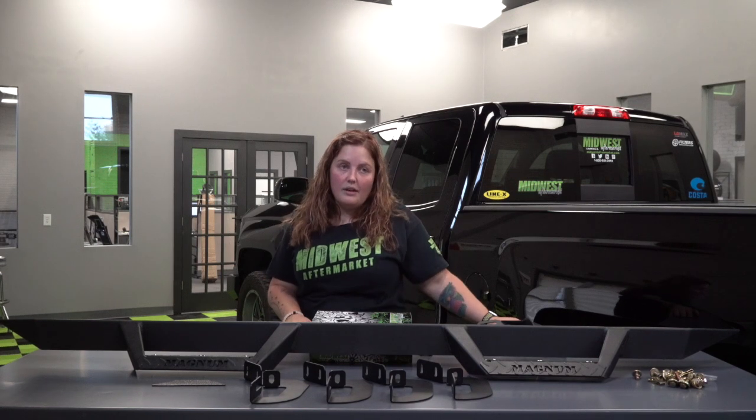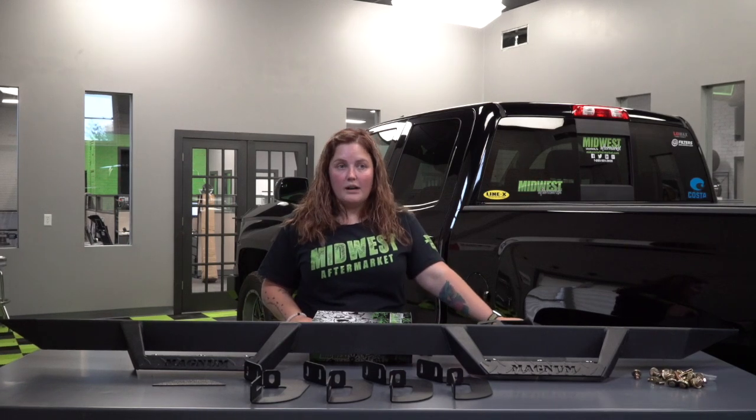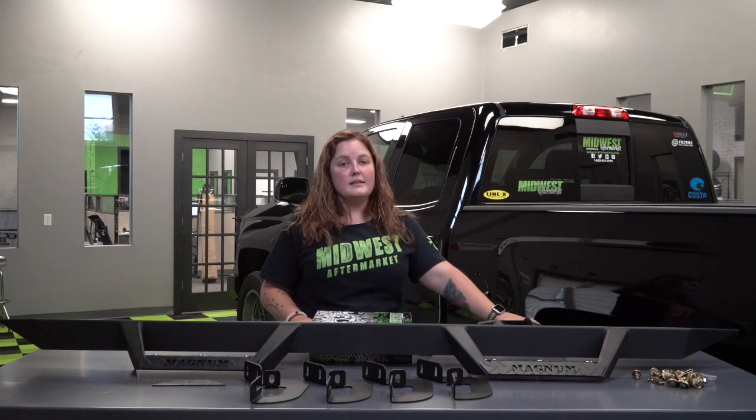Hey everybody, it's Heather from Midwest Aftermarket. Today we've got the installation of the ICI Magnum RT step bars for a 2015 Chevy 1500 Silverado double cab. These are going to run for $394.99 on our website and the part number is RTS14CH.